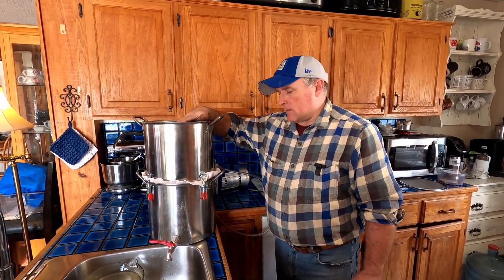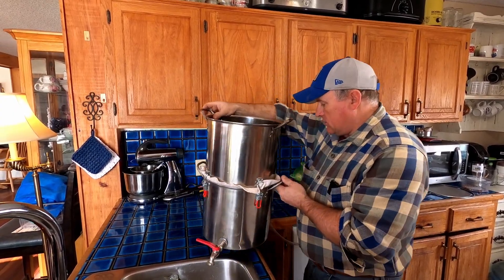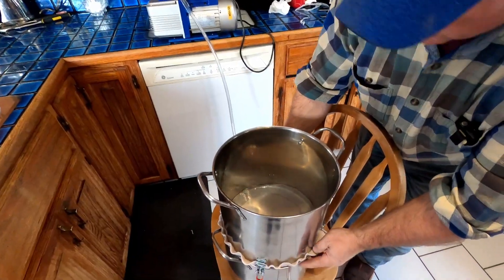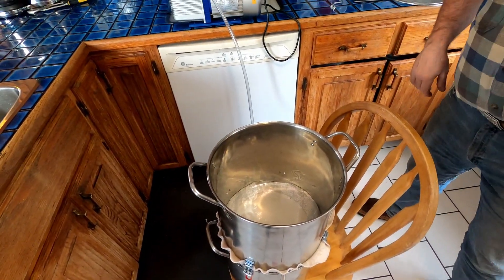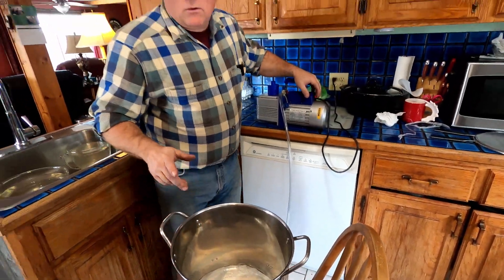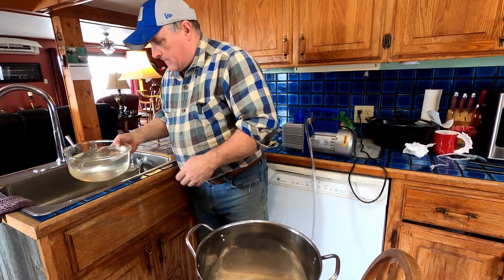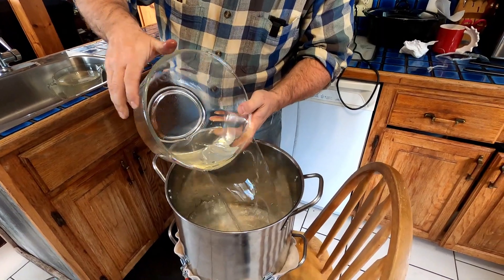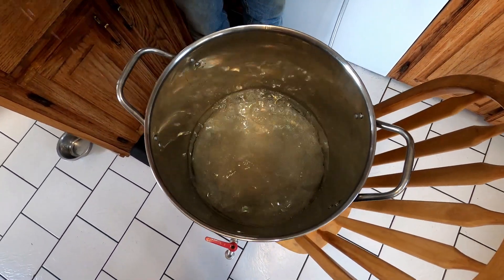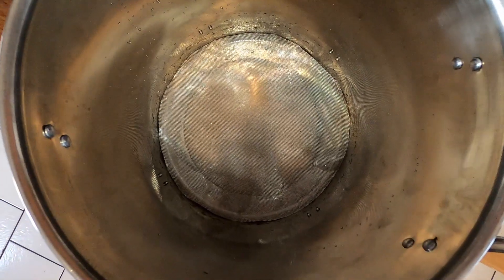Now we're going to see if it works. I'm going to put water in the top and that will hopefully suck down through really fast. I'm going to bring it over here so everyone can see, set it on this chair, get some water and pour it in, and hit the switch. What we want to see is the water instantly get sucked right down into the bottom pan. Here we go — look at that. There it is empty. Just like that, we have our vacuum filter working.